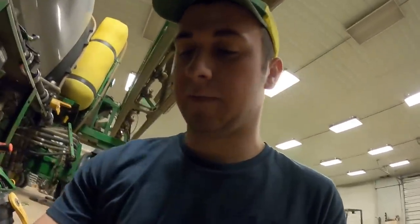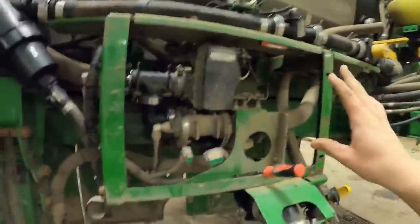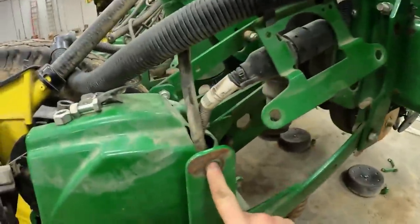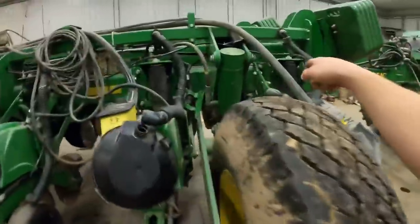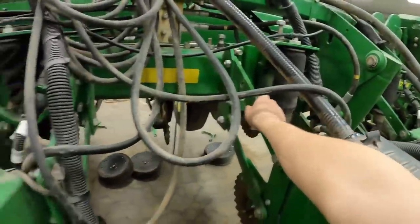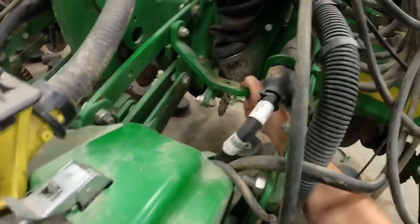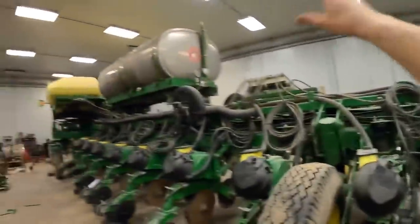That sensor goes on top of the tank — I'll probably have to do that tomorrow because I'm getting ready to leave. I've got to put that in, put this panel back on, plug in the wires, all that stuff. On the planter, there's a bar that goes from here to here, and all of them have to be replaced on just that one side — this side is fine. Also this airbag bracket has to be replaced; it wiggles around a lot.